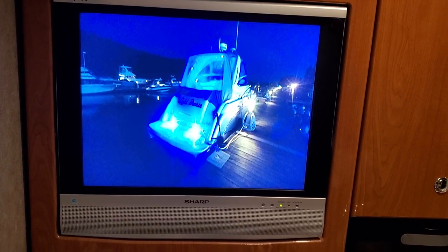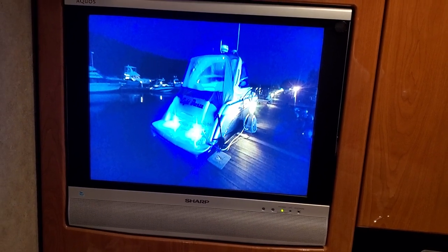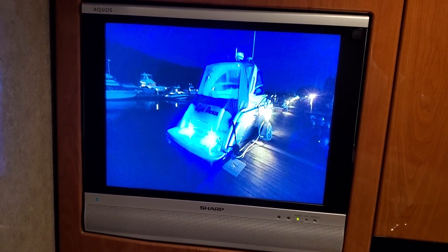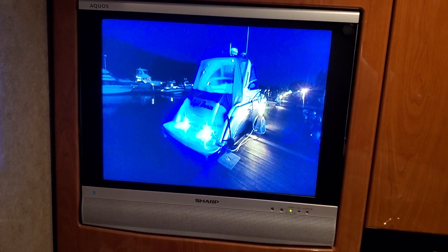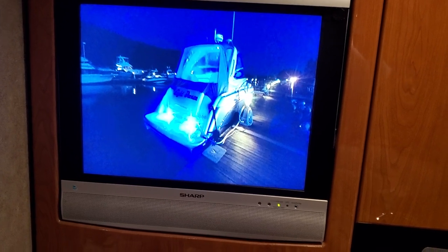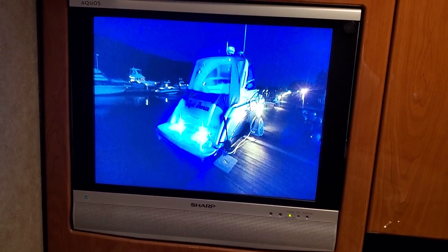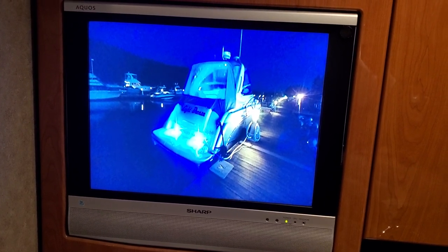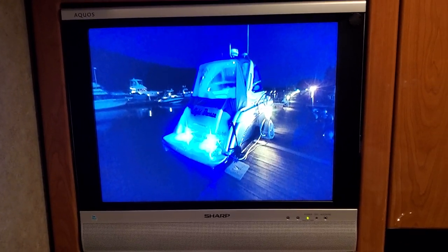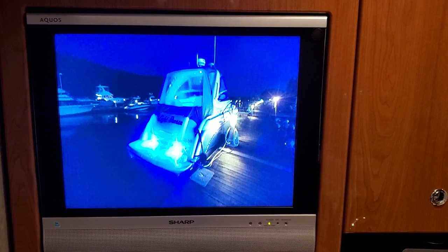We have a 32-inch TV in the lounge area, a 24-inch TV in the aft lounge area, and another 24-inch TV for the cockpit. There is an old legacy TV in the master stateroom that I may replace, but when you're lying in bed you can actually see the 32-inch across the lounge, so I may not even do anything with that one.